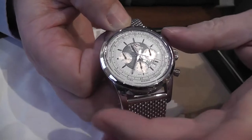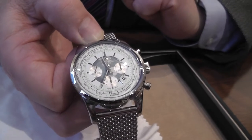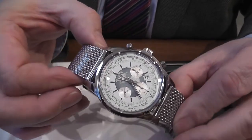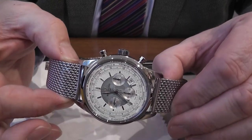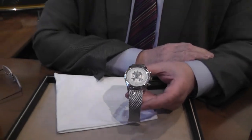We can zero the chronograph by simply pressing the bottom button — everything is then zeroed. The movement of the wrist, it being automatic, will wind it up and keep the power reserve topped up, so it will give you excellent timekeeping.